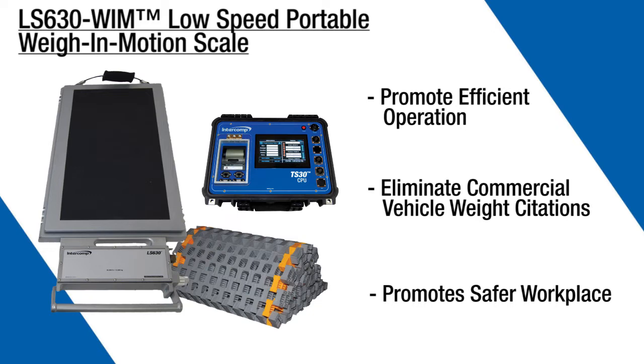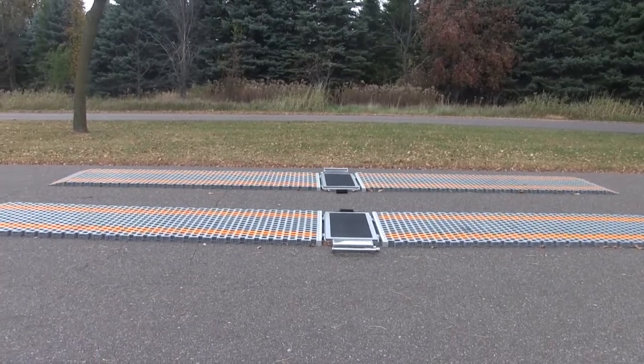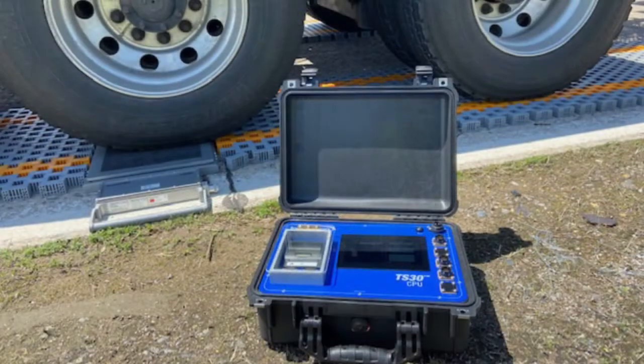We'll walk you through the simple system setup, then show you how it weighs vehicles in dynamic and static modes. The LS630WIM includes two portable scale pads, four roll-up levelers, and a weather-resistant self-enclosed TS-30 touchscreen.